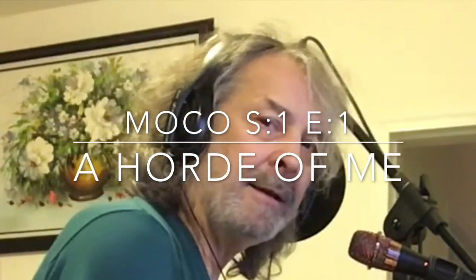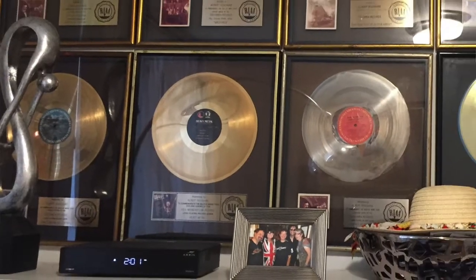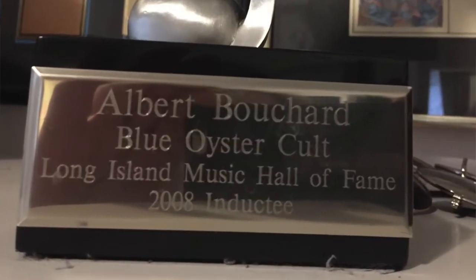Hi, my name is Albert. I'm a musician and a teacher. As a musician, I have had some success, and I still like to make my little arrangements for the songs I write.